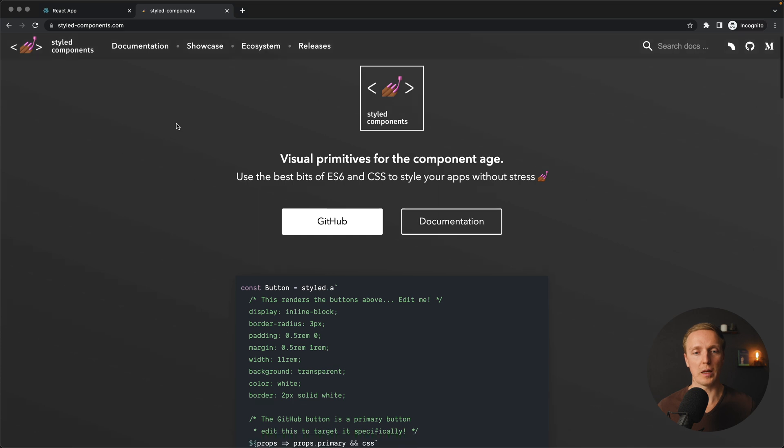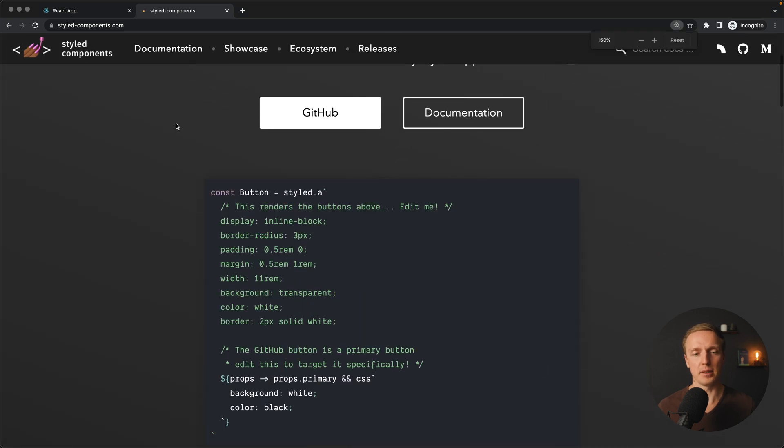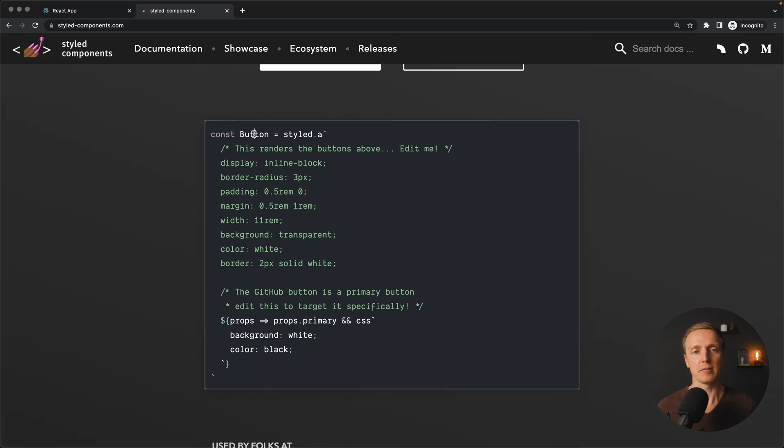On the official website you can see an example where we create a component called button — specifically styled.a — which means we are creating an anchor tag and providing styles inside it. You might say it doesn't make sense to write CSS inside JavaScript, and by default plain CSS will be faster, but writing CSS inside JavaScript gives us several benefits.